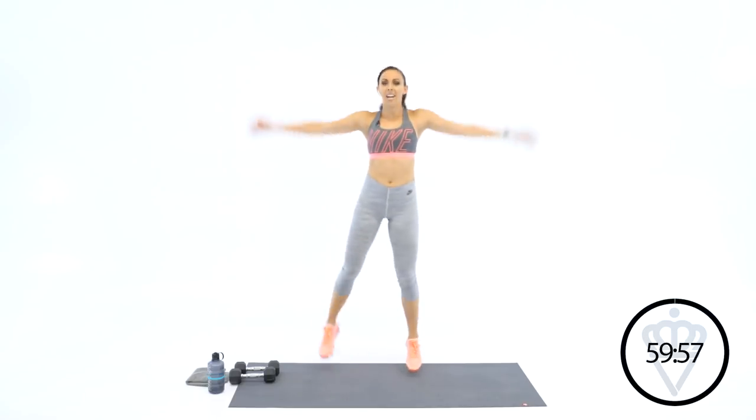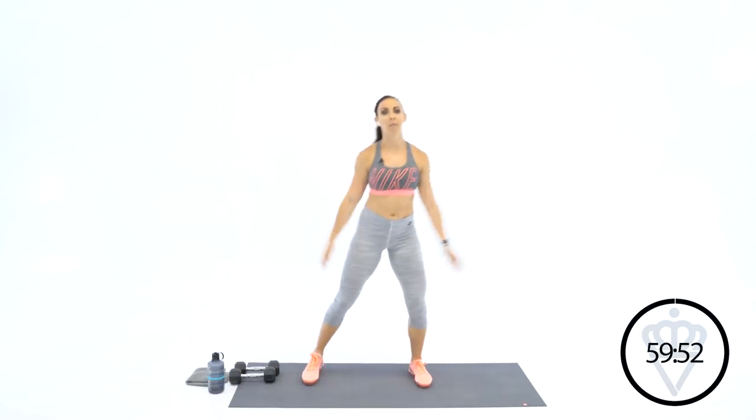Start with the right leg butt kick. Here we go. One leg is butt kicking at a time. If you're modifying, step kick, step kick. I'm going to be giving modifications all day, by the way. So don't approach this workout and think this may not be for you — it's definitely for you. You just have to figure out how to make it work. And that's something to be proud of, right? Making it work for yourself, wherever you're at in your fitness journey.